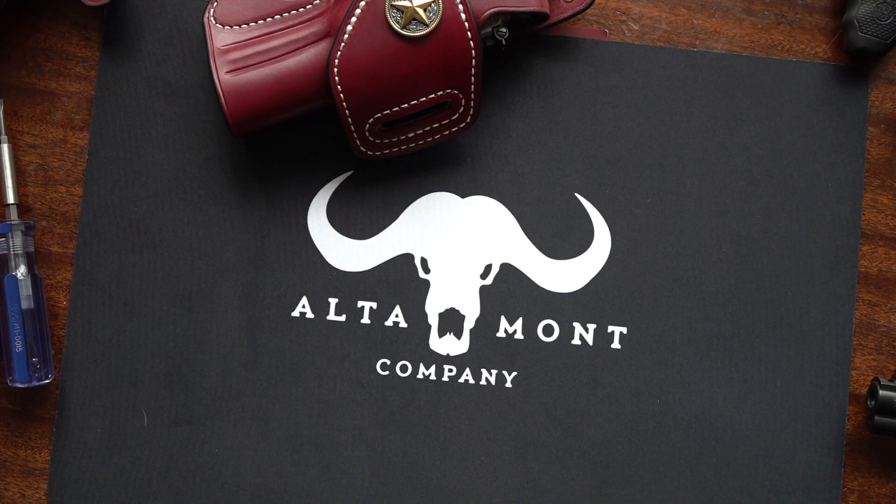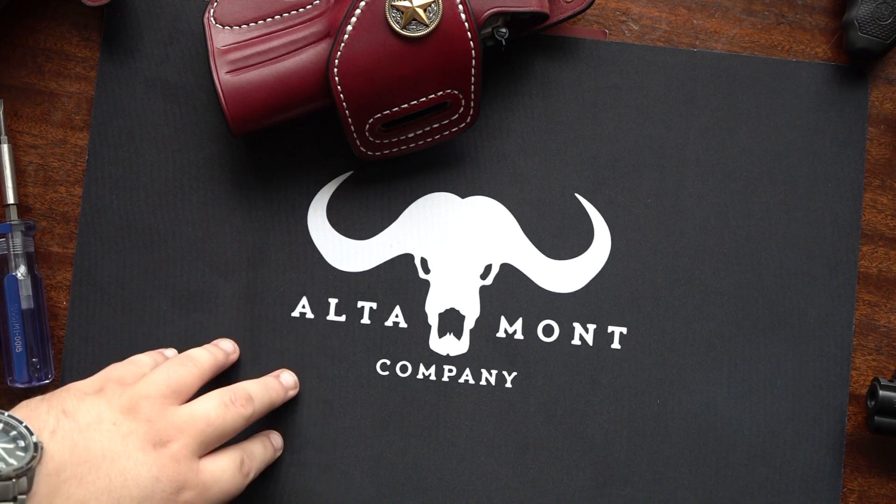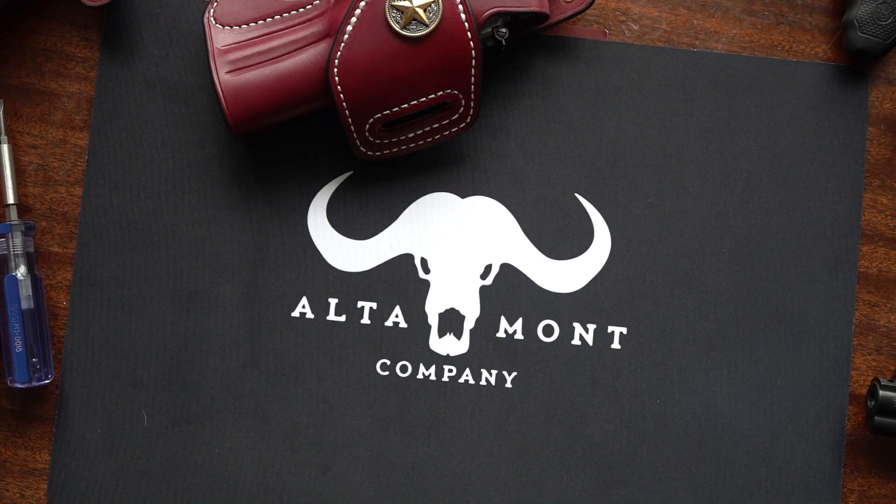Hey guys, Burn 9mm USA here. Today I want to show you a quick upgrade that I'm making to my 586 Classic — I'm upgrading it to a set of Altamont grips. These are higher quality grips compared to the stock ones, as you'll see.